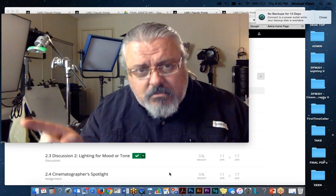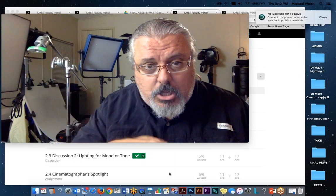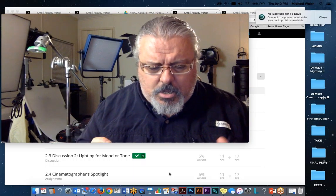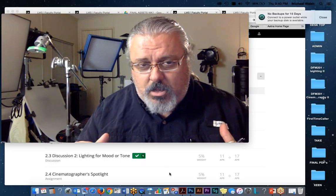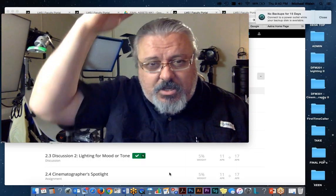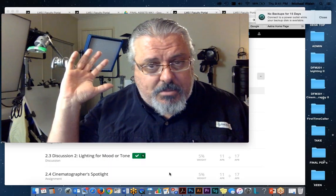We move from comedy — 'high, wide, and stupid,' flat front fill and heavy backlighting — to horror, which is heavily backlit with no front fill, or moderately backlit with low front fill, or variations on those themes. And sci-fi started looking similar to horror, but there are ways of adding or subtracting light — like adding color, changing to top fill, or adding colorful interactive lighting versus front fill.